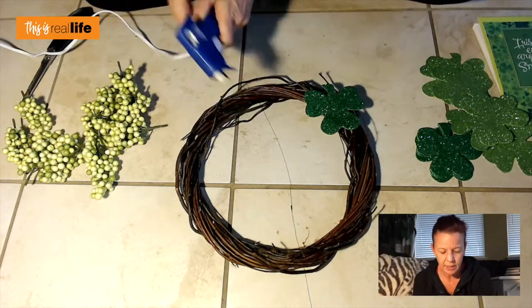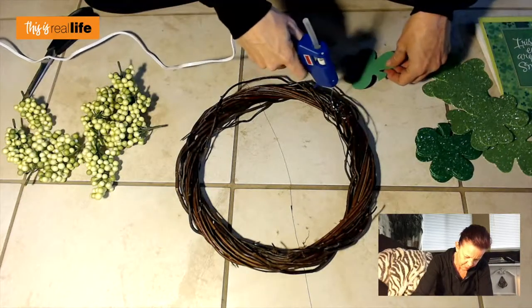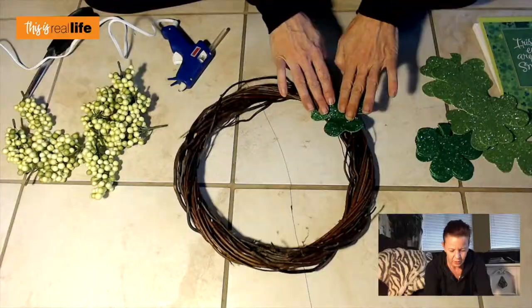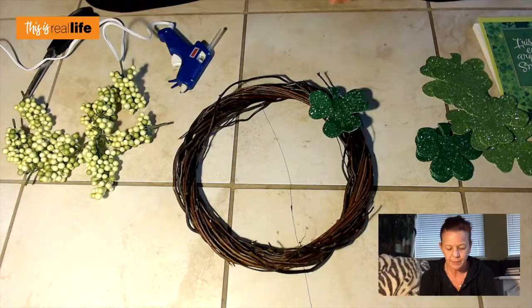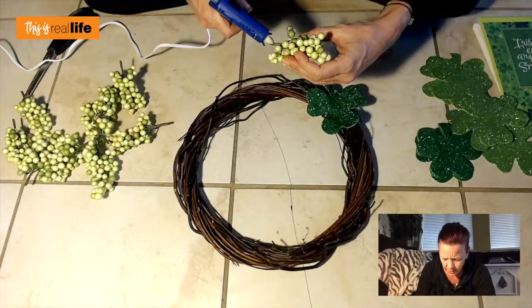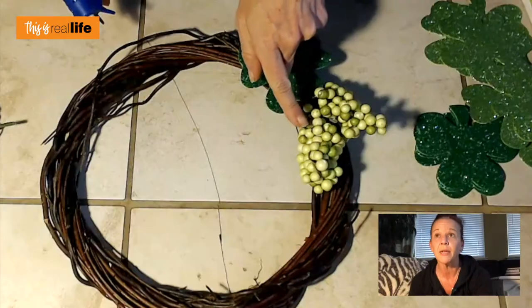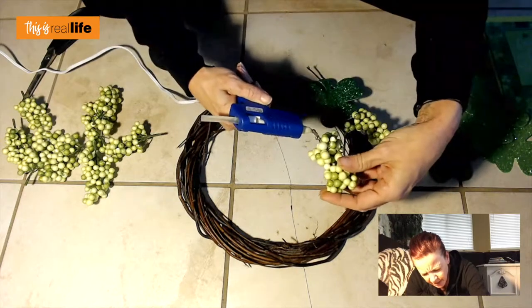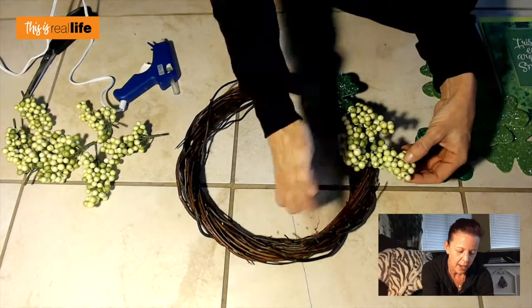I have my hot glue gun here and I'm just going to put a bunch of glue right here. I do this on my tile floor because the glue just peels right up. The shamrock is on — I probably went way overkill with the glue, but it has a little 3D effect because of the vines. Now I'm literally just gonna start gluing the sprigs in. Sometimes I'll use the stem but sometimes I'll cut it off depending on whether I can hide it or not. We want this wreath to look like we didn't just hot glue a bunch of stuff from Dollar Tree on it.